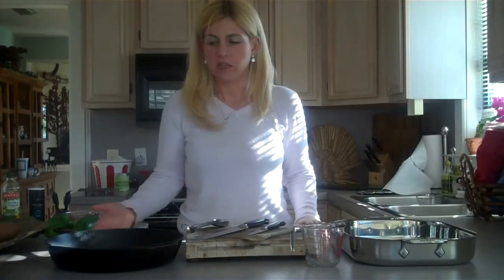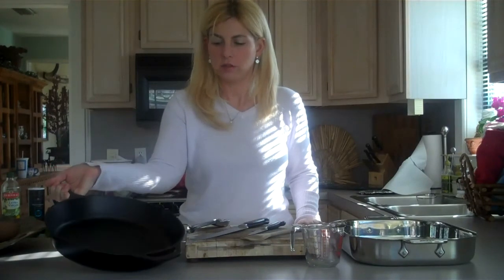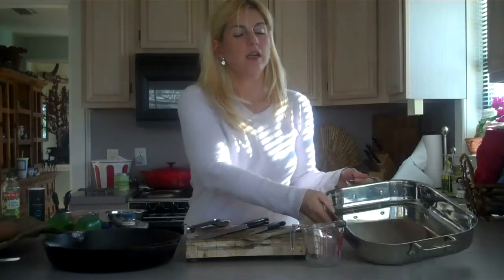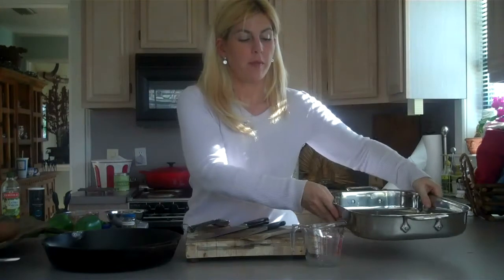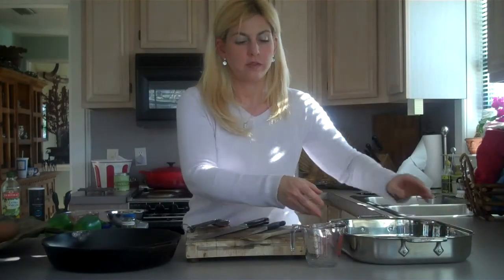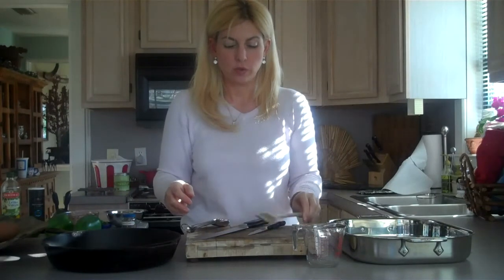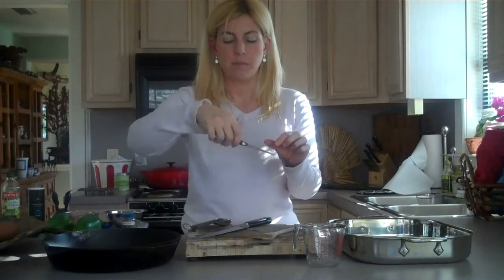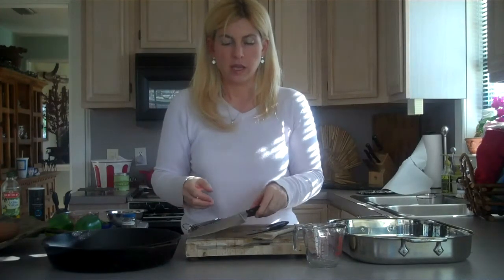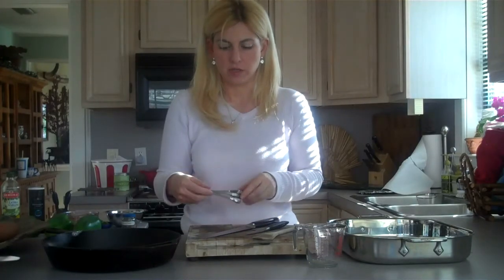The equipment that you'll need: a skillet — I'm using a cast iron, but you can use whichever is your favorite — a roasting pan to set your bell peppers in to put them in the oven, a measuring cup, a spoon, a chopping board, a knife (I'm going to use a smaller one to cut the tops of my bell peppers and a larger one to chop), and some measuring spoons.